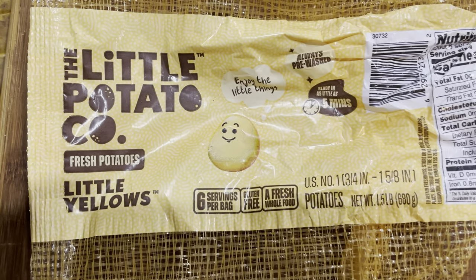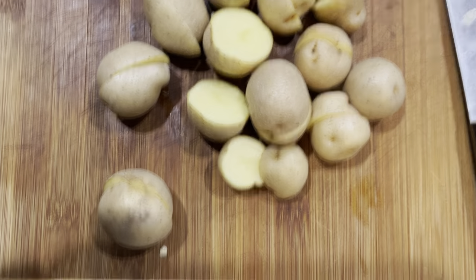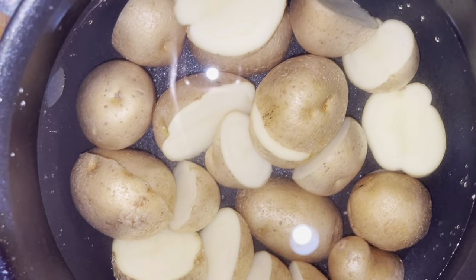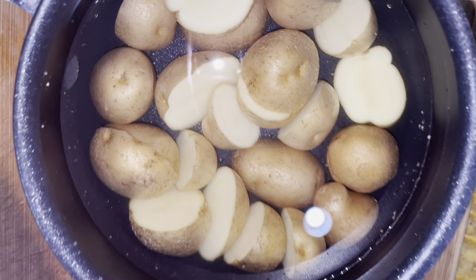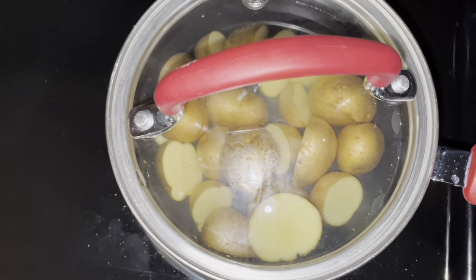Welcome! In today's video — it's very short and quick — I had some mini potatoes and I wanted to make some green beans and potatoes, so in this video you'll see me make that.